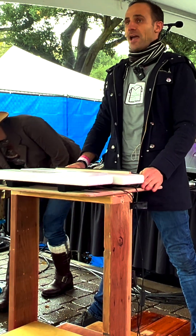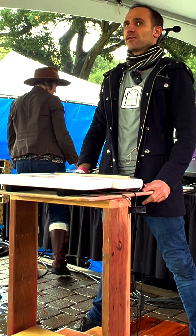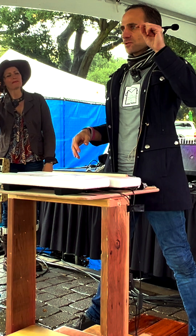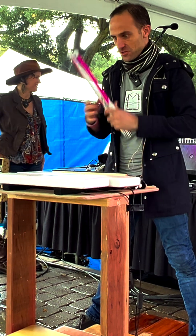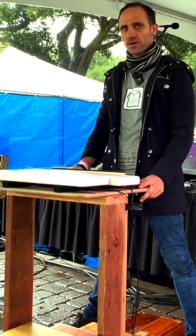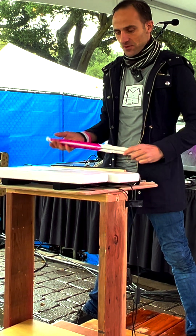So to answer your question and wrap this up — it's been really fun being able to do this. I'm so glad my 12-year-old self, or my 9-year-old self, just said yeah and practiced. I'm really, really glad to have put in the time, because this feels like magic.